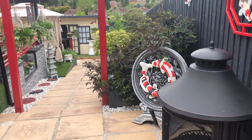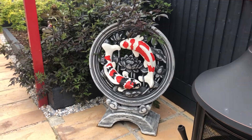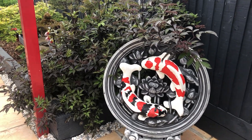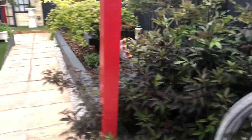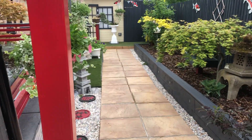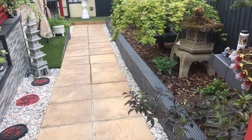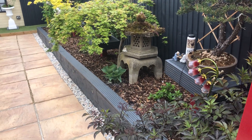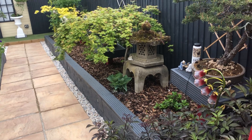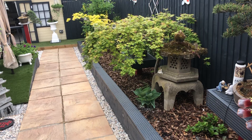Hello again, welcome back to Warwickshire Koi Banzai. Sorry I haven't made any videos for a while — I've been very busy, plus I lost one of my fish, I think from swim bladder problems. It was starting to float on top and go down to the bottom, making funny swimming movements. The cold weather didn't help, and my UV packed up so I had to go buy a new UV.